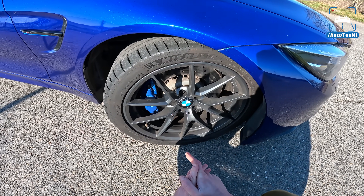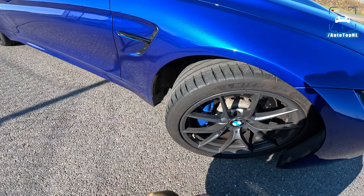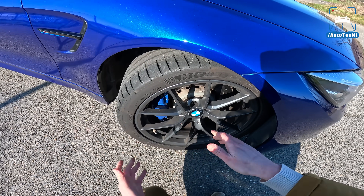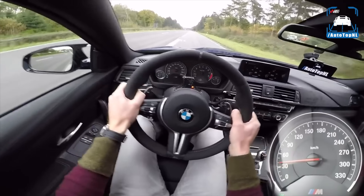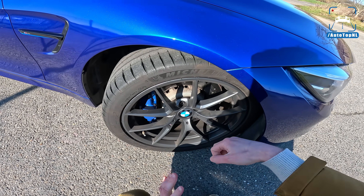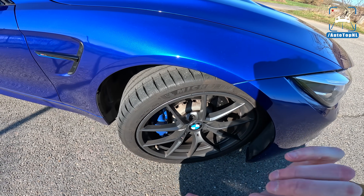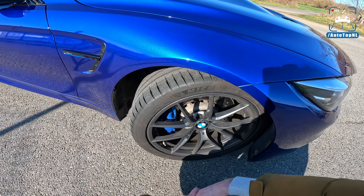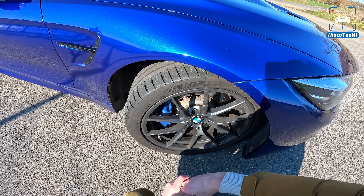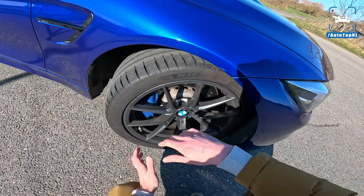We've got Michelin Pilot Sport 4S tires on 19-inch wheels, with 265-section tires at the front. This car was originally delivered on Cup 2s — we actually drove it on Cup 2s when it was introduced, in the pouring rain, and it was basically undriveable. The CS suspension was developed specifically for Cup 2s: they took the suspension from an M4 Competition and tweaked the power steering and suspension for use with Cup 2s, wanting a sharp front end with a lot of rear traction. Michelin Pilot Sport 4S was also available optionally, and Estefano went for these, which I think are better for daily driving since Cup 2s are horrible in cold and wet conditions.